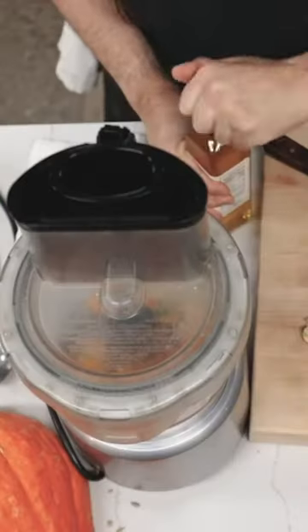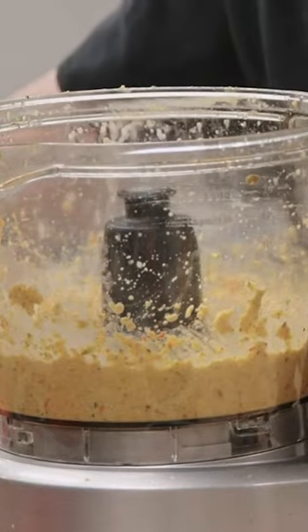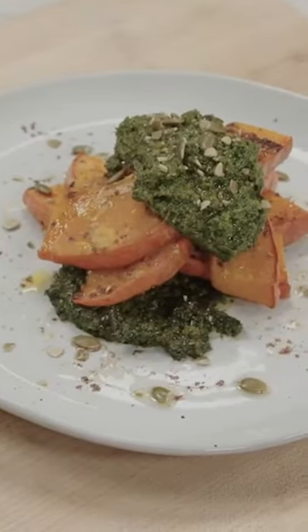Puree this up really good. First I'm going to add a little bit of oil — we're just going to make a really nice paste out of this. We're going to add a little bit of salt, a bit of pure maple to this, and add some of these fresh greens — I've got some dandelion. Something so simple, so nutritious, and that's really all you need.